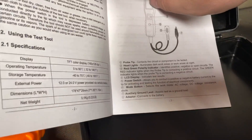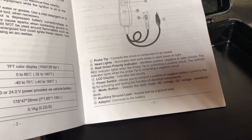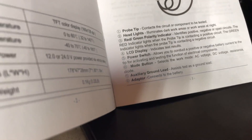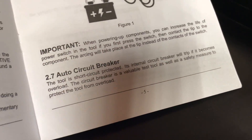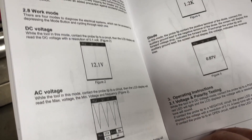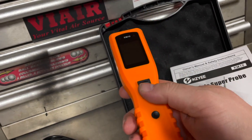The instruction booklet has some very important information. The power switch — right where my finger is — allows you to conduct positive or negative battery current to the tip for activation. The mode button selects work mode: AC voltage, DC voltage, resistance, and diode. It also has an auto circuit breaker, which is good, so if you accidentally trigger the wrong circuit it's protected.